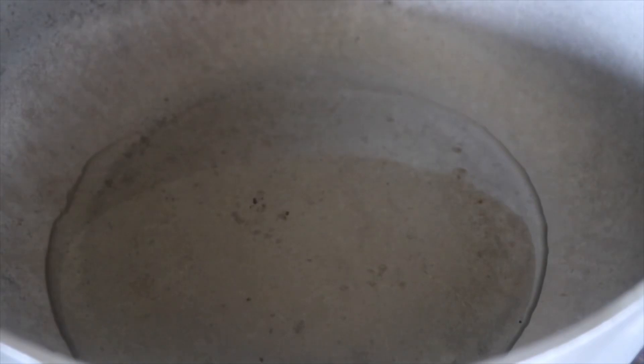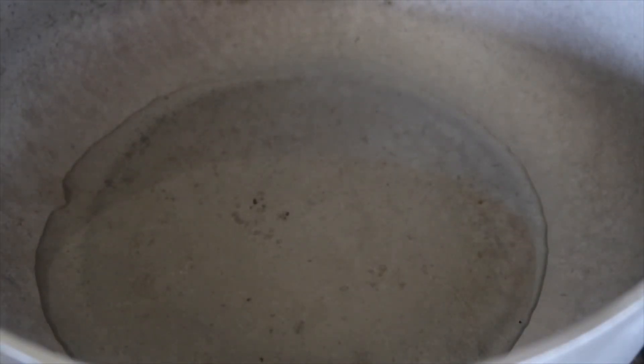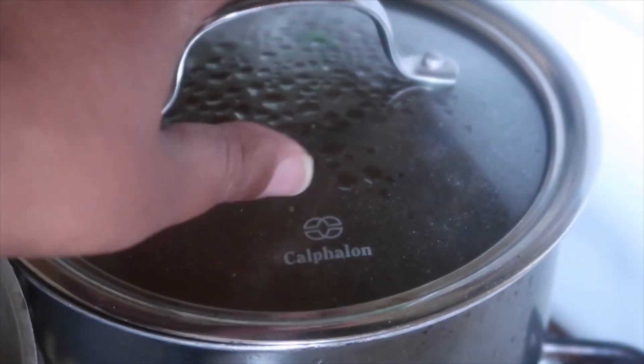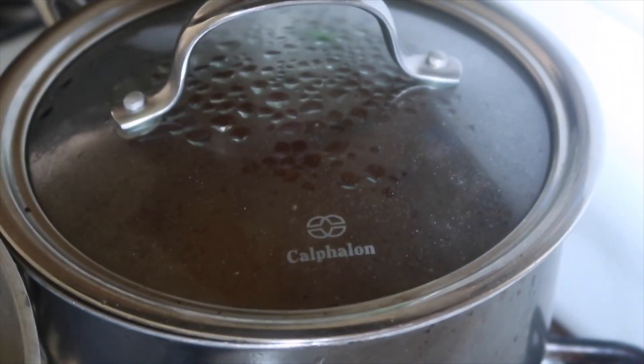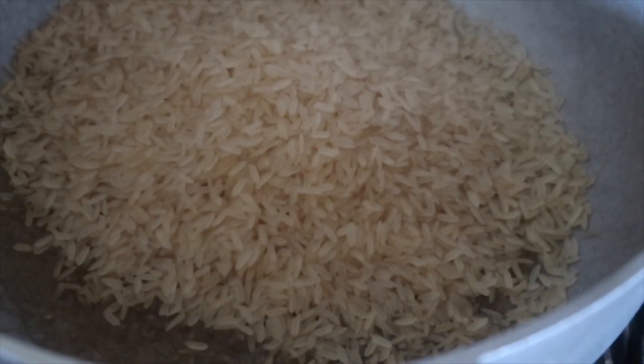Heat your pot up and add a couple tablespoons of oil. I'm only cooking about two cups of rice. If you wash your rice, make sure you dry it before adding it to the oil. Let the oil come up to heat, then add your rice. Make sure you let your liquid come to a boil before adding it — I didn't say that before, but it's important.